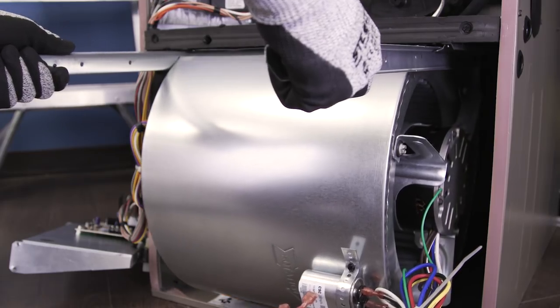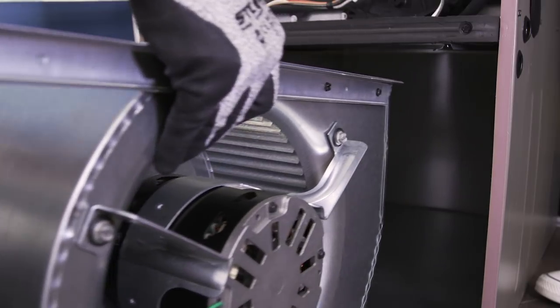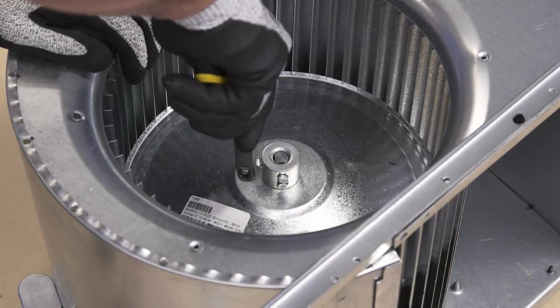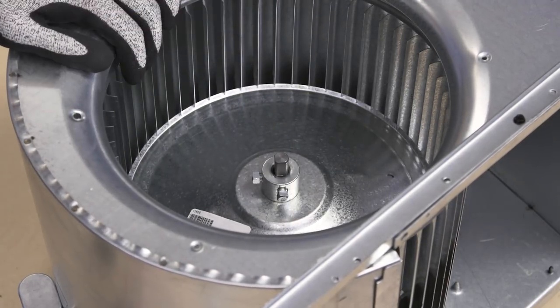Now slide the blower assembly out. First, loosen the screw that secures the blower wheel to the motor shaft.